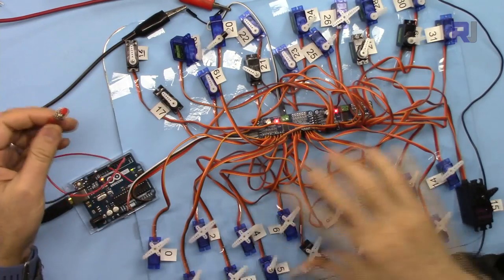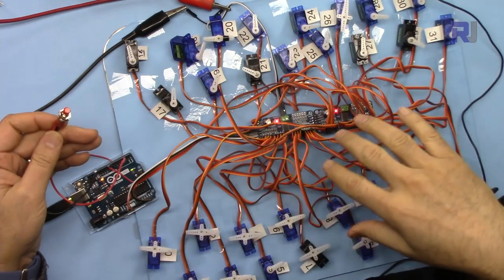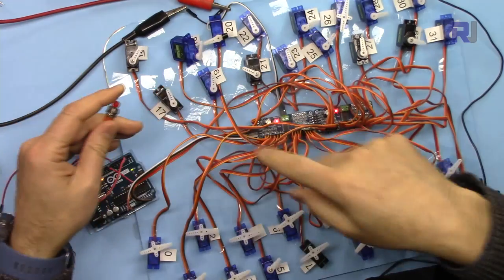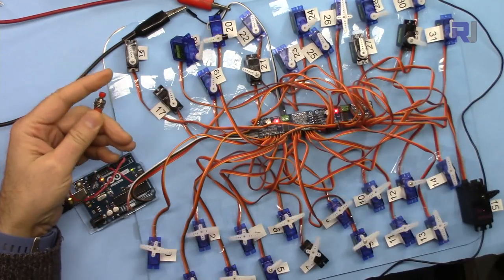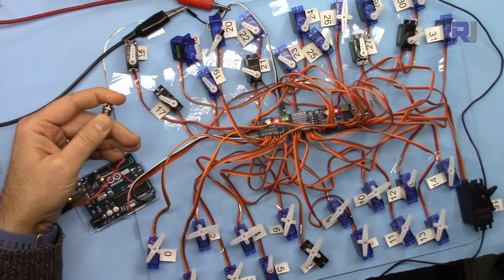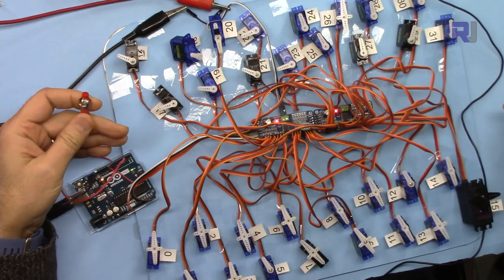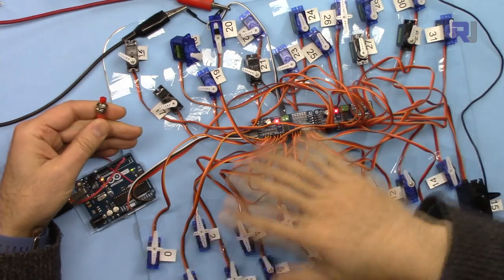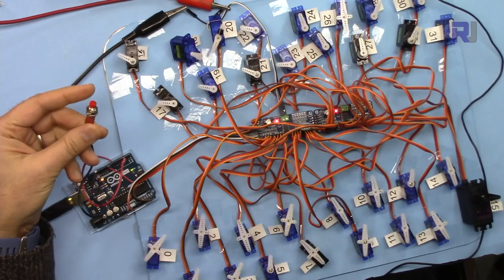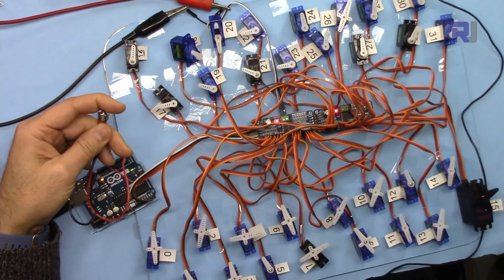Let me demonstrate: when you initially start the board all servos are running. Because there's a delay between steps I have to hold the button for a moment. Now all the servos are off. If I press the button again they're back on. So you can use the push button or use code to turn the servos on and off.